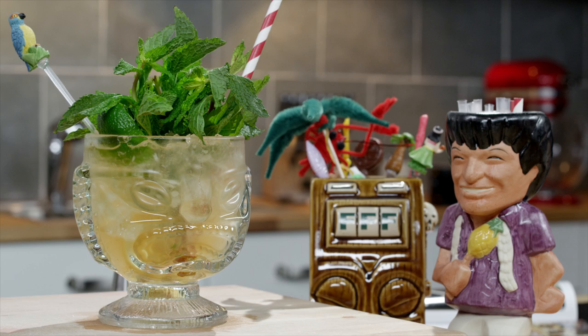Hi, I'm Trevor from Tipicular Fixins and today I'm going to show you how to make an incredible Mai Tai. Mai Tai is actually Tahitian for 'the best drink,' and hands down, the Mai Tai is without a doubt the best.